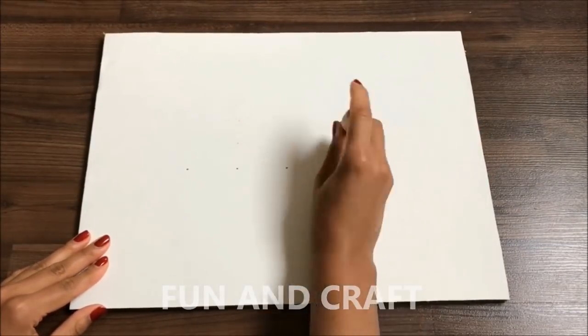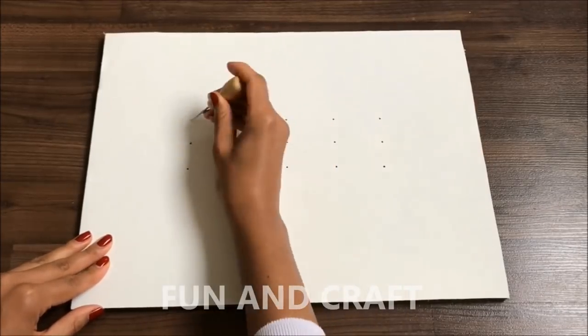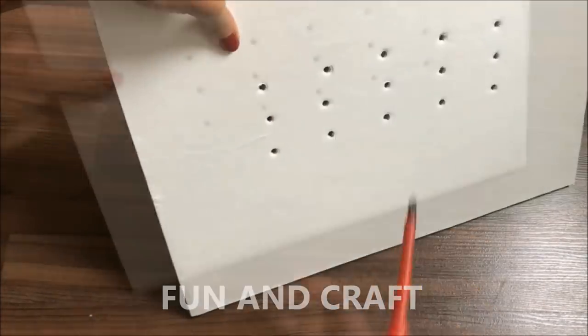If you would like to have lights in the nursery, poke holes into the ceiling and make sure they're big enough to fit the fairy lights.